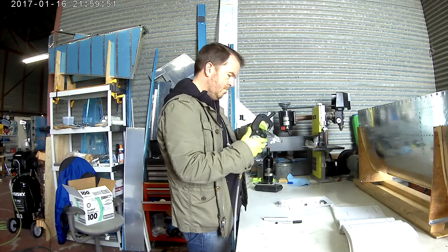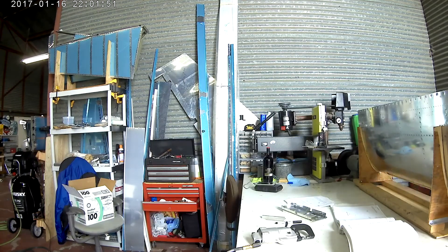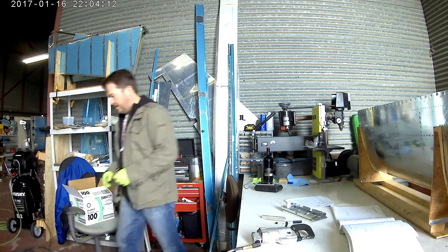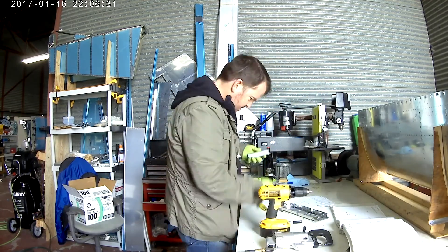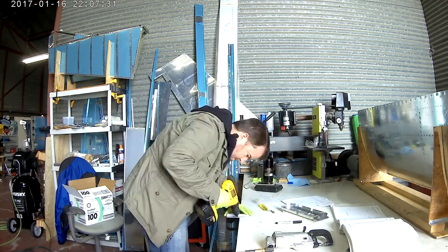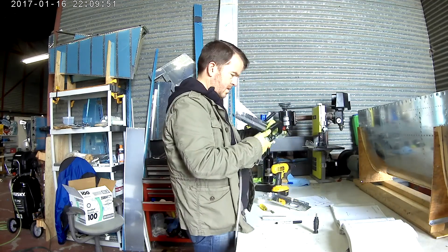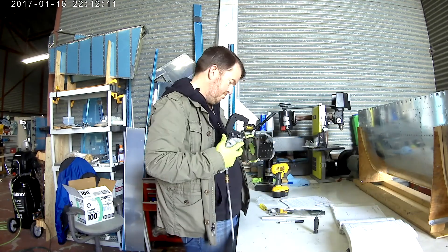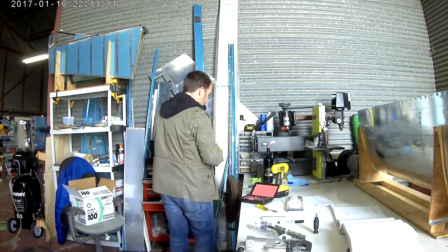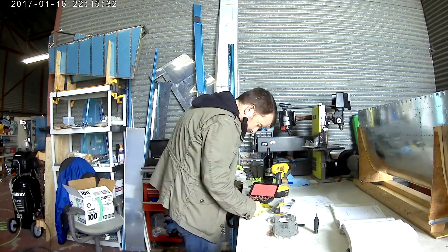Doing a little bit of dimpling. This is where the instructions start to get a little bit interesting, because this is the location where there could either be a tie-down ring for tricycle gear, or you could have a tail wheel if you wanted a tail dragger. The instructions have a little bit of both, so make sure you're watching which ones you're actually applying — one page only points at one and one page only points at the other. I almost dimpled something in the wrong direction because one section shows: don't dimple these holes for a tail dragger, but dimple these holes for tricycle gear. If you're not paying attention, you could either not dimple or dimple too many holes.